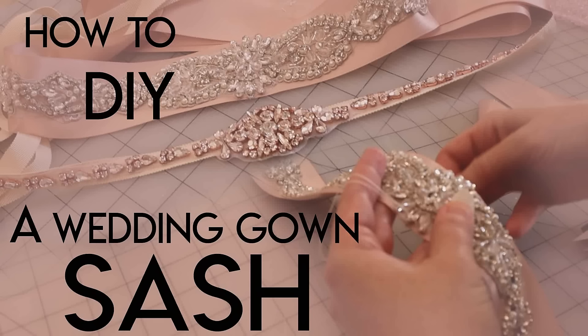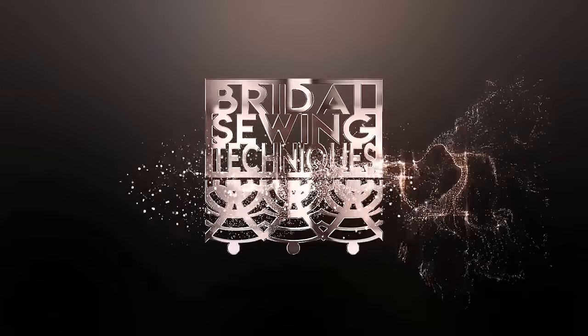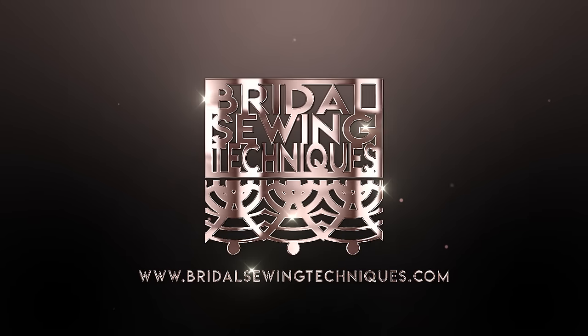Hey guys, welcome back to Bridal Sewing Techniques. Today we're going to talk about how to make your own wedding gown sashes and belts. This channel is for anyone who has experience with sewing but is looking to get into the bridal niche.